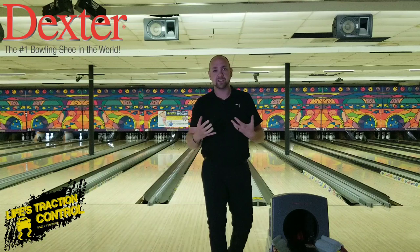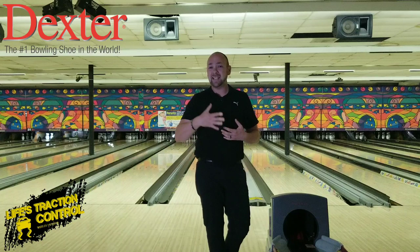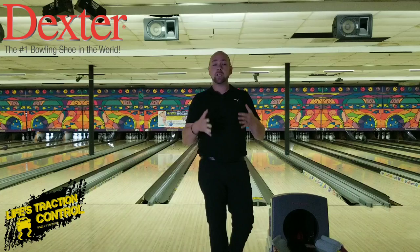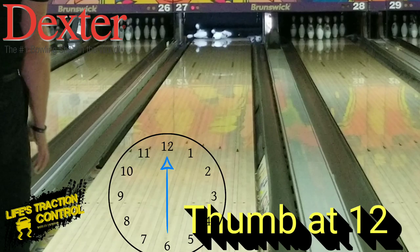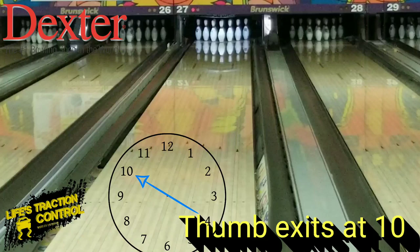Sometimes you just need to change your roll just a pinch to change your ball reaction and go from leaving four or five 10 pins a game to only leaving maybe one or two. Getting that extra two or three strikes a game boosts your score immensely — especially if they're in strings. Remember this — we're going to slow it down so you can see the three different types of ball rolls. Make sure you remember the clock, go practice it, and let me know what you think and if it works for you. Remember that everybody's different — whatever release works for you isn't going to work for the next person. You have to figure out exactly what works for you.